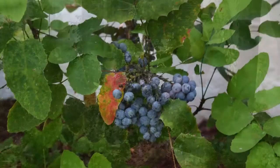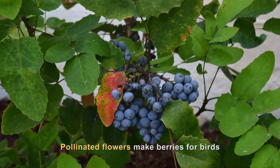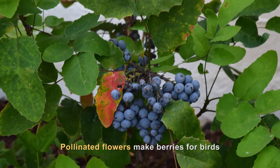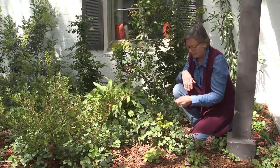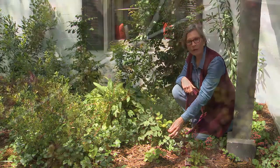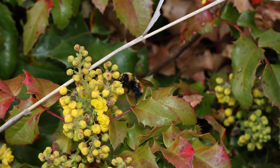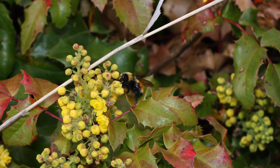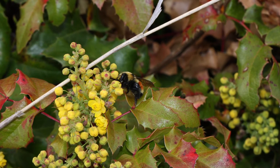Now like all barberries, it makes a flower, and then when those flowers are pollinated they make berries for birds. The other beautiful thing about this plant is that it gets these tinges of red and orange on the leaves. So don't only think of color in the garden as being from the flowers — think of color through leaves, and the barberries will give you that.